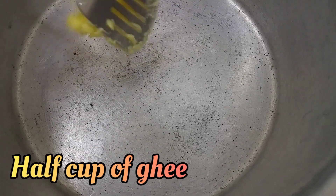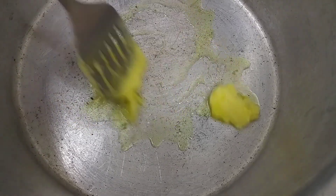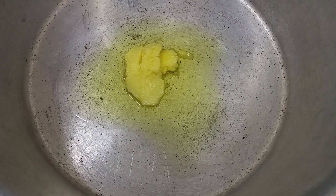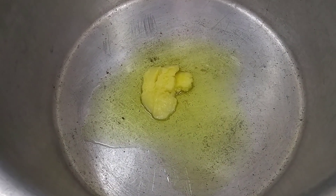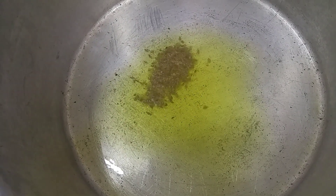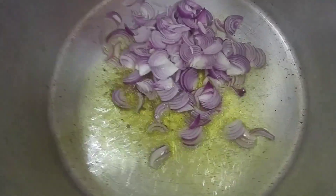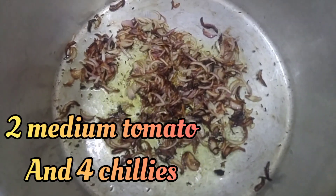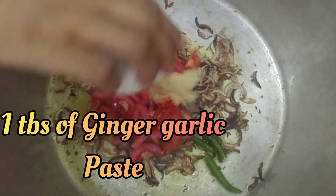For making the plow, you will need half a cup of ghee and two tablespoons of zira. Make them golden and brown. Then add two medium tomatoes, four chilies, and one tablespoon of ginger garlic paste.